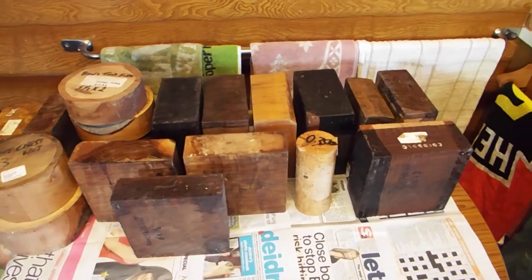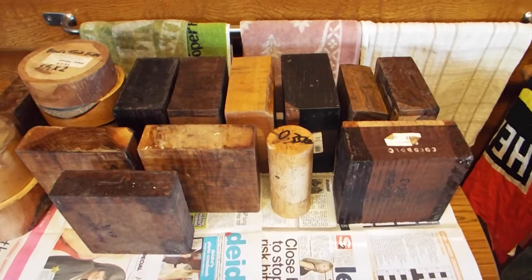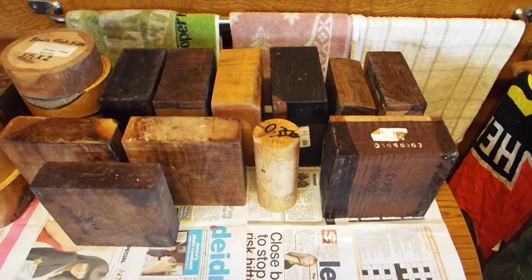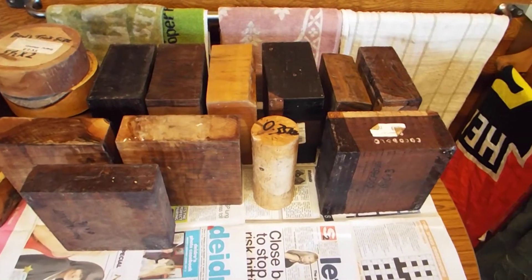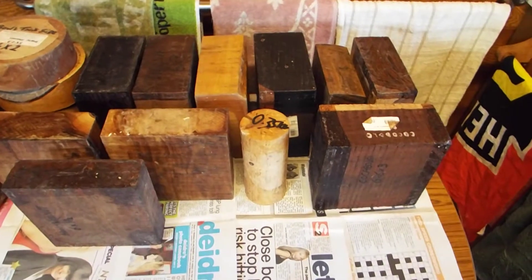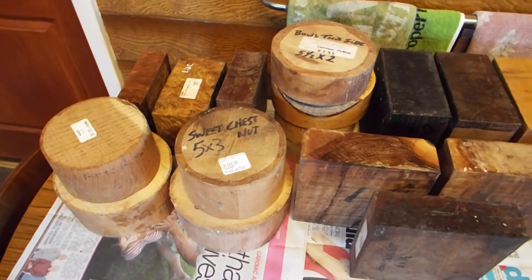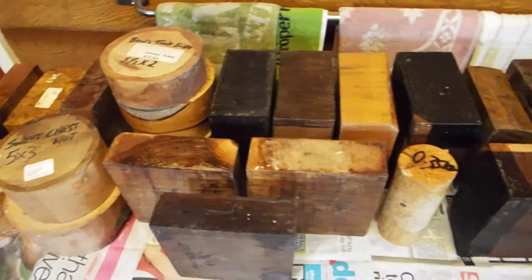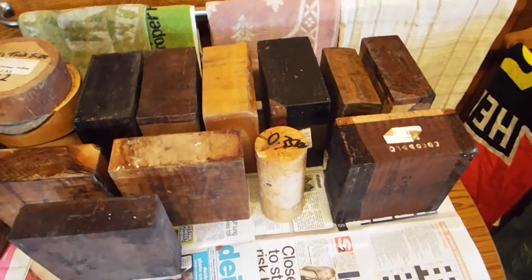Hi guys, welcome back to Rav's Retreat, my little home of woodturning. We've been sorting out some wood in the shack and by golly it needed sorting. I thought I'd make a few more videos to add to the 'Woods for Woodturners' video series. As I've been sorting through the different woods in my workshop, I cherry-picked a few pieces that might be of interest. I'm probably not going to do the whole lot in one video, so I'll split it into two — we'll deal with the right-hand side first.